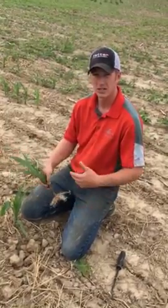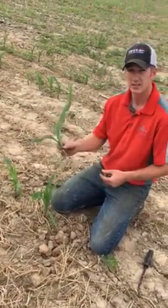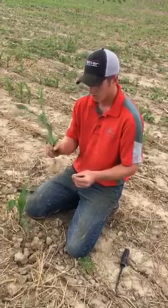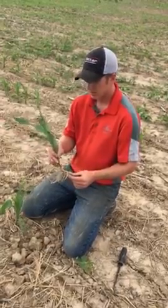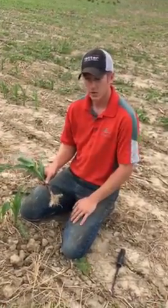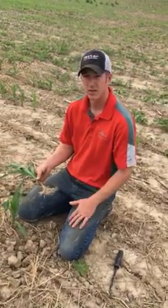If you're going to be putting it out here, let's put it where it counts — right here along the row. We're out here today testing the Triple Threat to see how it's going to work. We've got it on one row and we've been using it quite a bit this year already on a few bars and we've seen good results. We're going to follow this row throughout the year and see how it responds, but the whole idea is to have perfect placement of that fertilizer.